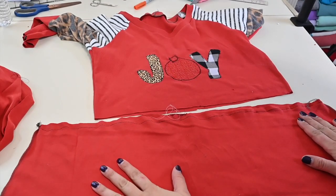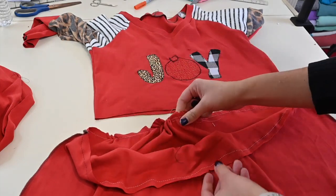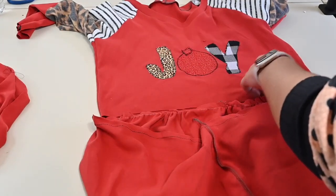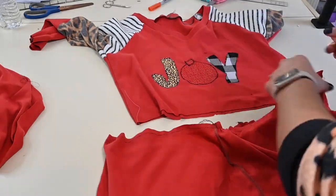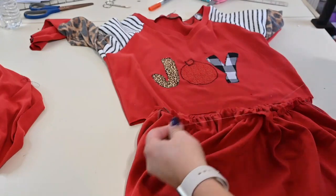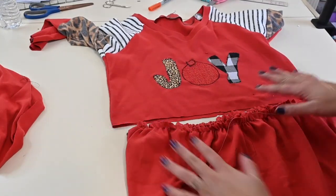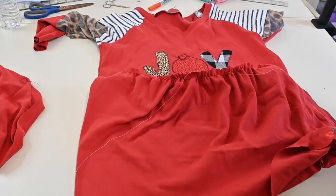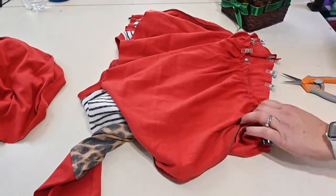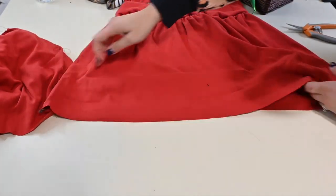Here is my top tier. I'm going to grab the bobbin thread and gather — I like to grab from those two marks I made and pull sideways so I know how much I need to gather. Once I've gathered enough, I even out the gathers. Then I tie a little knot at each end so the gathers won't come apart. I match them right sides together with the bodice and sew them on, then do the same thing for the bottom tier. Since I'm using clips and they stay pretty sturdy, I'm just going to move on to attaching the bottom part as well.